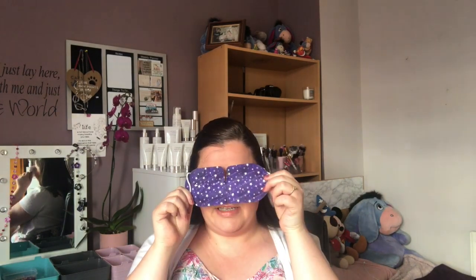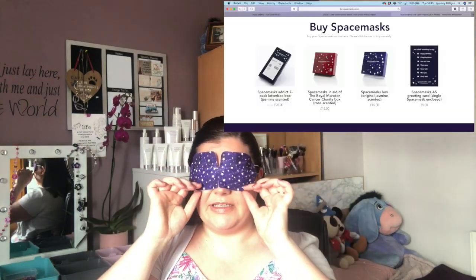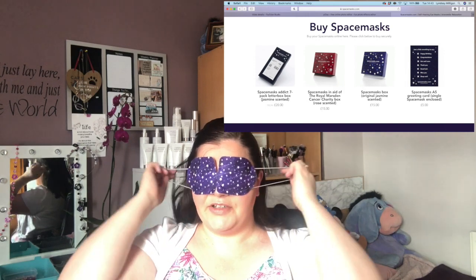The first item I want to talk about is spacemasks.com — this is 'Interstellar Relaxation.' These are little self-heating eye masks. I love these, absolutely love them. You just pop them around your ear like this. If you don't like things around your ear, you could just tie them at the back.